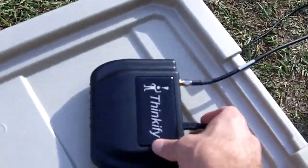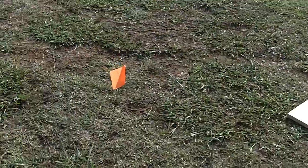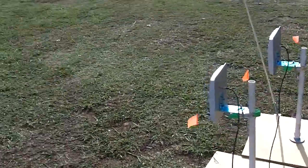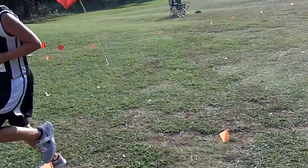I have enough confidence in the Thinkify reader that it will read really well up to seven feet out. So if the main reader goes down, what I may do is push that in a little closer to the edge where it ensures it reads all the way across. There's finisher number six.